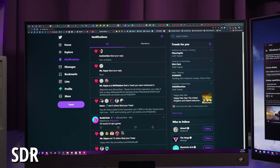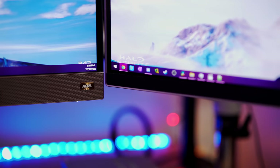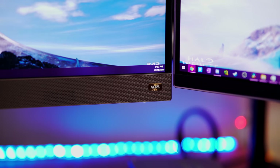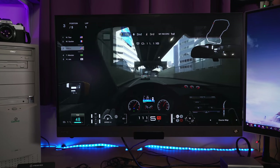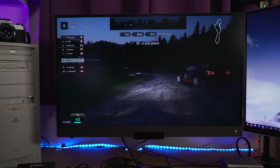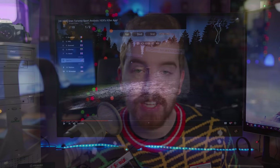It does have a speaker bar, as I mentioned. The sound is really, really good for a monitor. You're still going to get better sound from a real sound bar or a nice speaker setup or headphones, but if you just want something that's kind of an all-in-one — you turn it on and play sound from it — the sound is pretty solid and you're probably going to be satisfied.